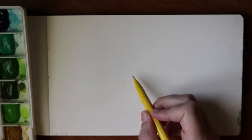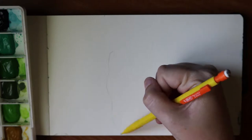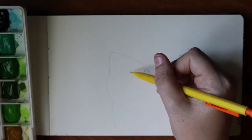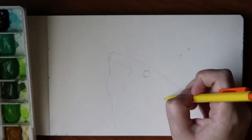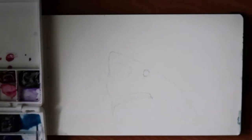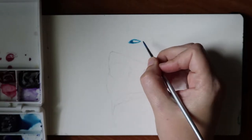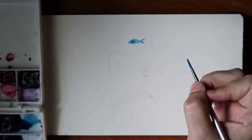Hey guys, welcome back to my channel. I am Jessica and today I have a special video for you. I don't know if you can tell what I'm drawing, but it is a shark. It is Shark Week here in the US on the Discovery Channel — in the evening they have a couple episodes that are always new, educating the public about sharks and everything related to sharks.